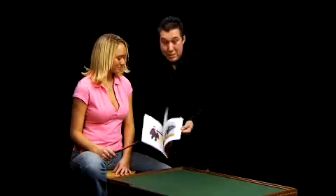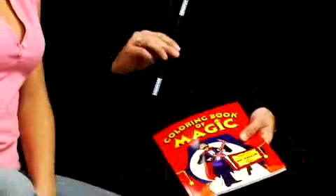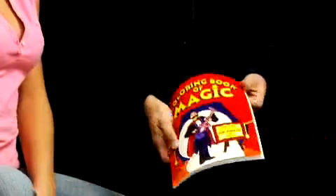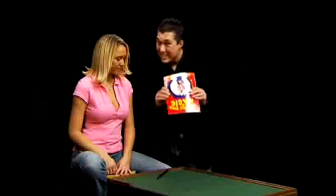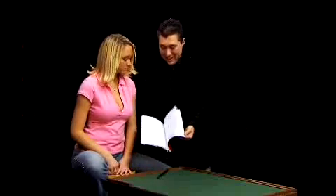Now, if you wanted to get the color back out of it, it's easy. All you have to do is take the magic wand and give it a little shake. The wand is back to being a normal wand, and the coloring book is back to being uncolored. We give it one further shake, and now it's back to being completely blank. The magic was here and now it's gone, almost like a dream.